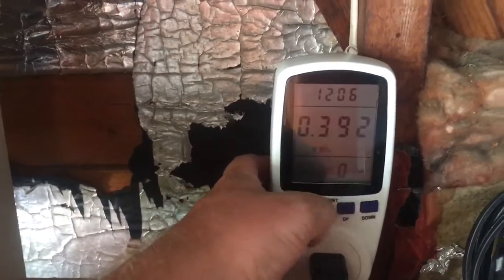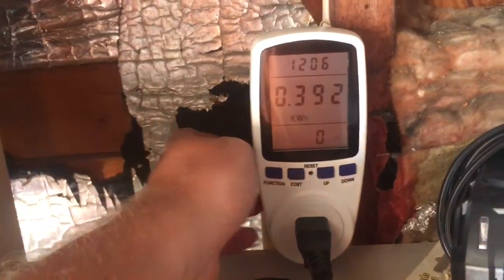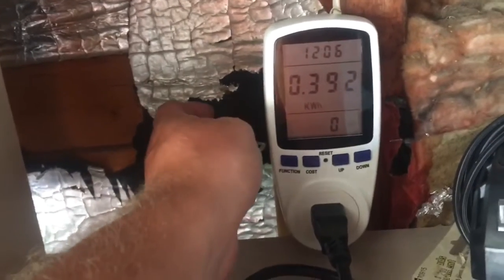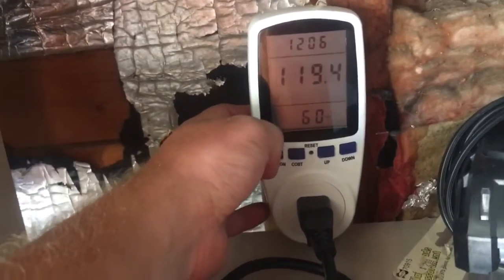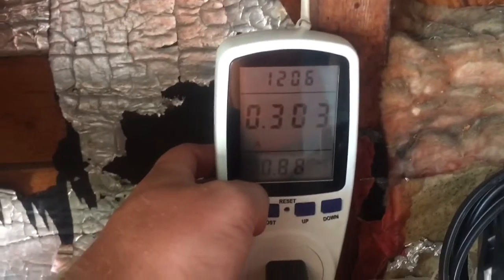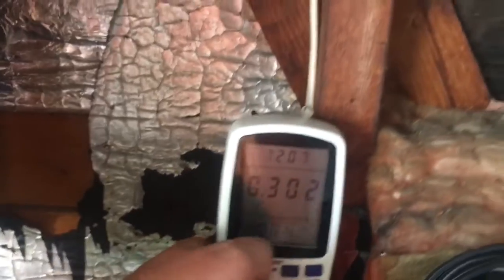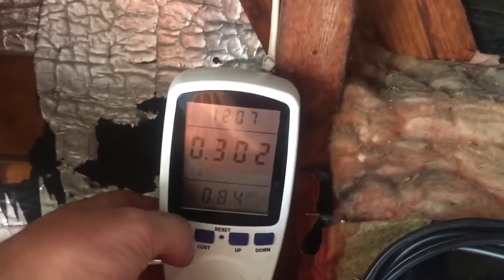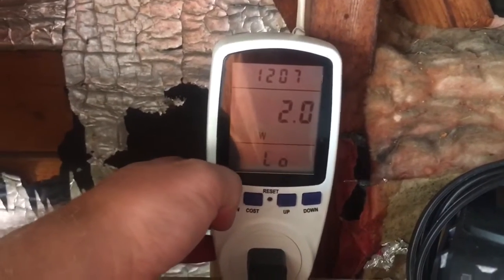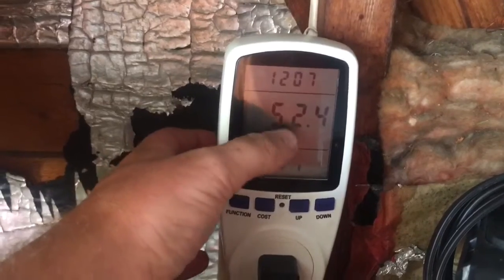My kilowatt hour is 0.39, so with three panels I'm looking at just under one and a half kilowatts a day — not bad for three panels. That's the amperage coming in. Power factor of 0.84, not really good, but it's probably because my air conditioner is running.